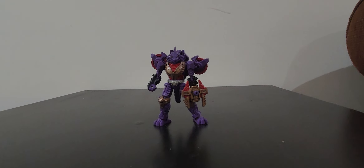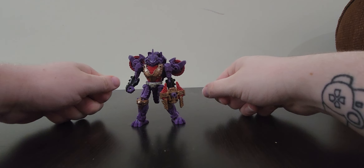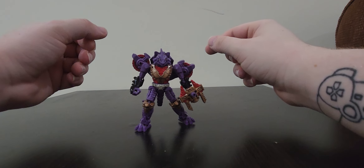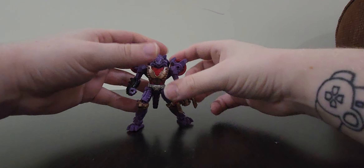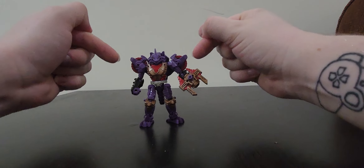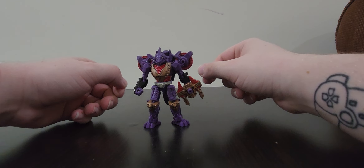Hello everyone and welcome back. Today we are taking a look at the Transformers Legacy Iguanis. I know he's a bit older, but I needed a quick toy to review and I couldn't do anything yesterday. My voice kind of hurt from the amount of loud talking I did. But I very much like this guy. He is very, very cool and kind of interesting for a bike former.